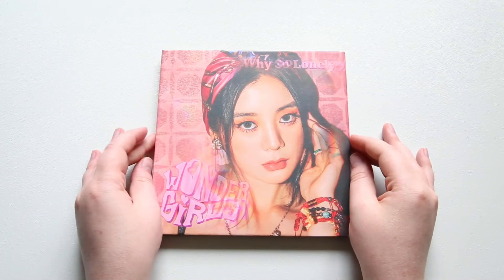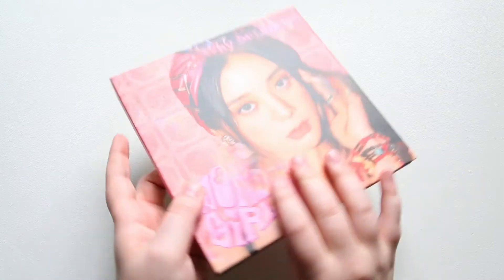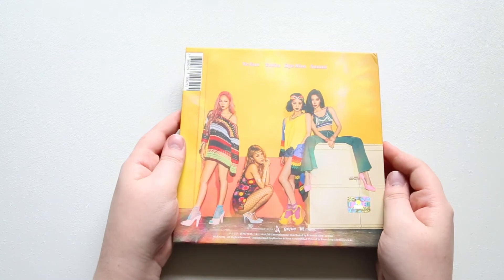Hey guys, we're going to be unboxing the Wonder Girls Why So Lonely Album. It does come with four different cover styles, so no photo cards.